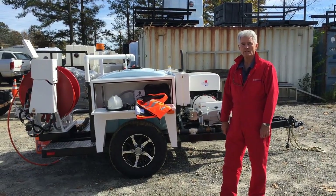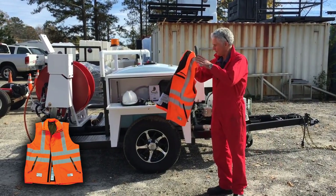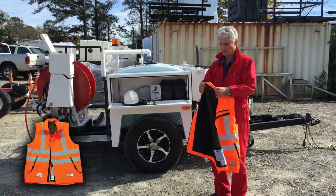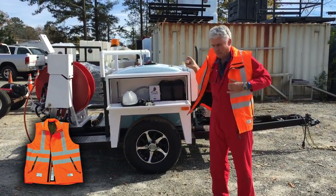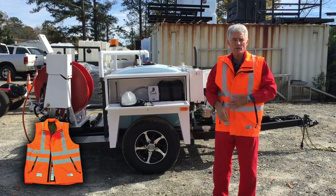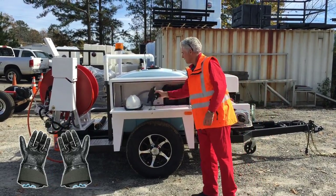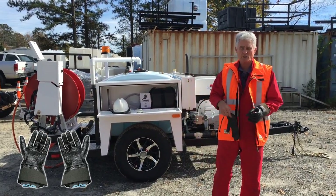The first thing we want to cover is safety. Today there are far more pieces of equipment you can wear to protect yourself. This is the safety jacket. You put this on and it'll protect your upper body should a hose burst or a nozzle come out. The gloves are essential for anybody working a jetting machine.